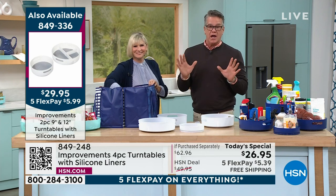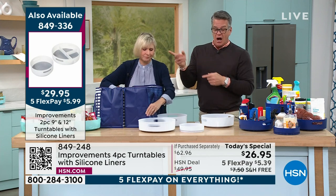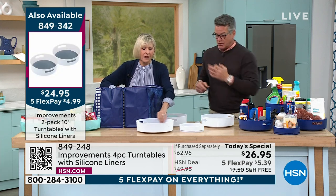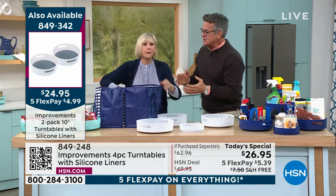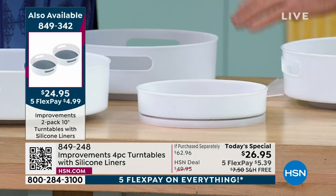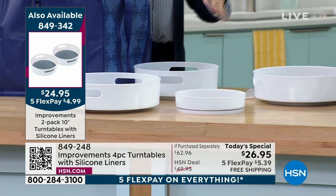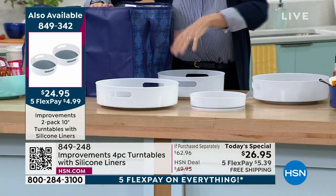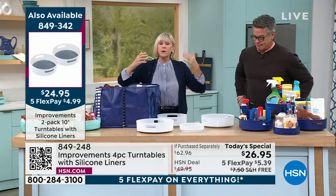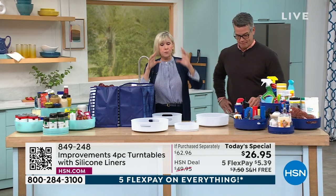It truly is amazing, and we're already crazy busy. White is the most popular. For this amount of money, that is such a big headache gone. It is a simple solution because the idea of a turntable has been around for virtually centuries, but the Improvements team improved on it.